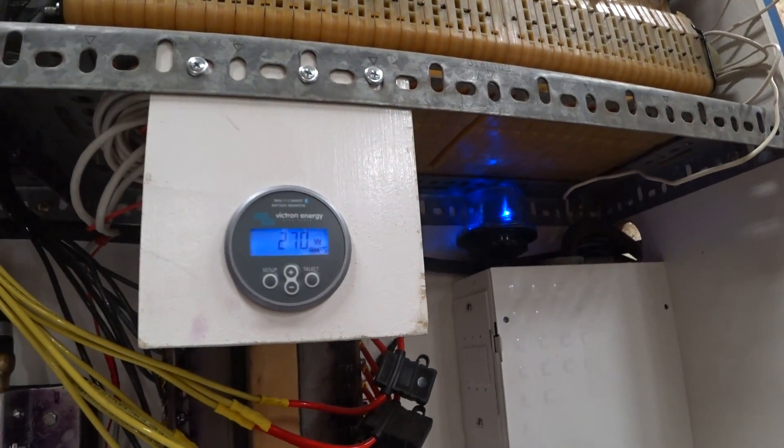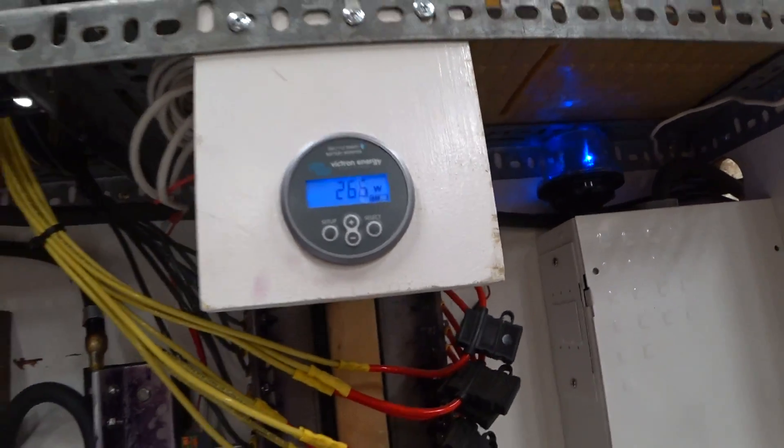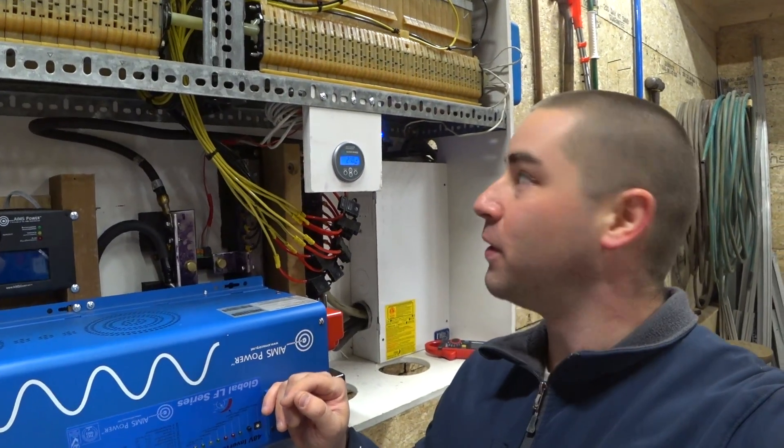Looks like 270 watts. Great! A little bit more than double the output, yeah?